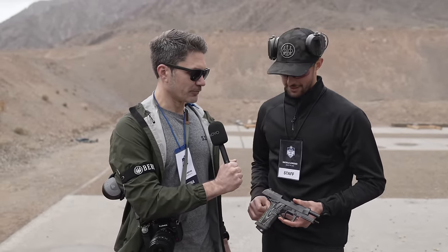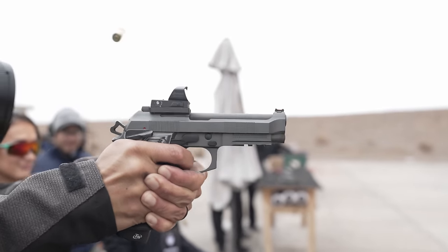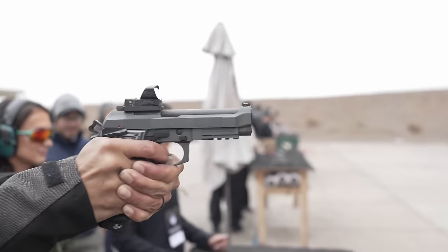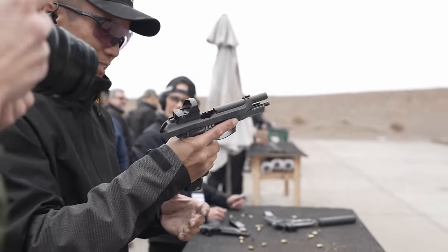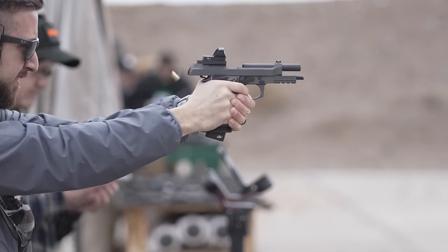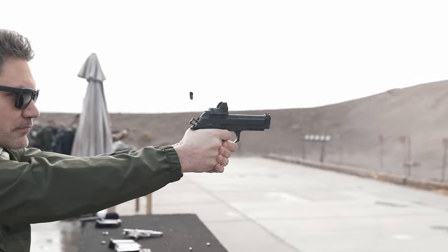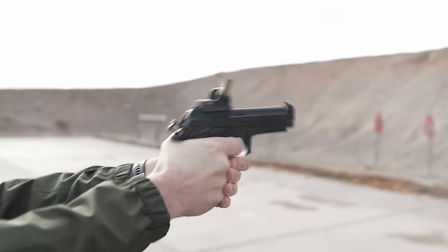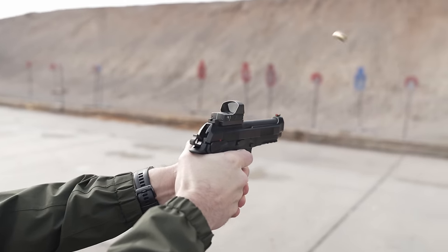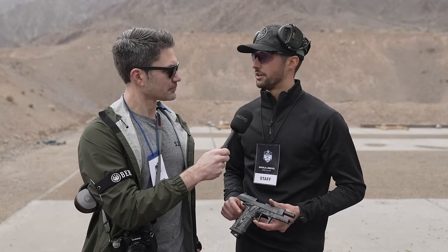Why would you want an aluminum frame competition gun instead of a steel frame? Well, you can probably be just as fast with an aluminum frame as with a steel frame — it really comes down to style and preference. It's already out and should be retailing around $1,299.